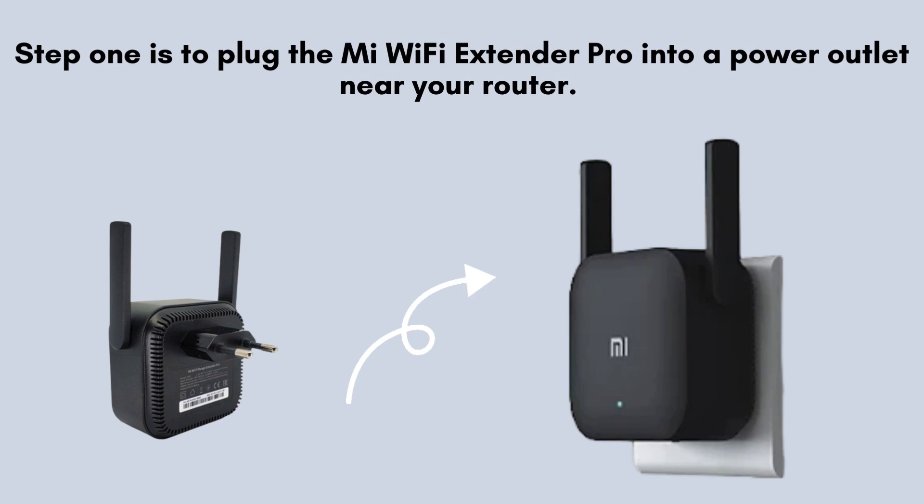Step 1 is to plug the Mi Wi-Fi Extender Pro into a power outlet near your router. Wait for the indicator light to start blinking yellow, which means the device is ready to be set up.